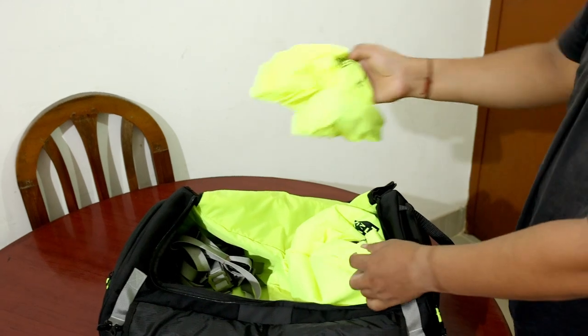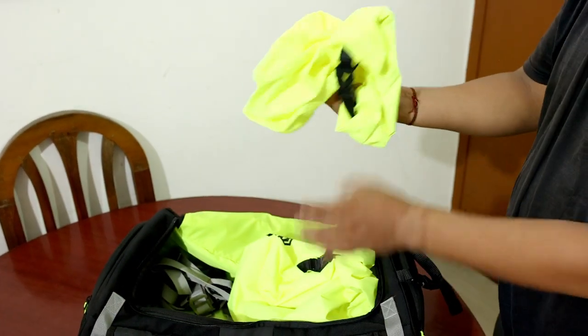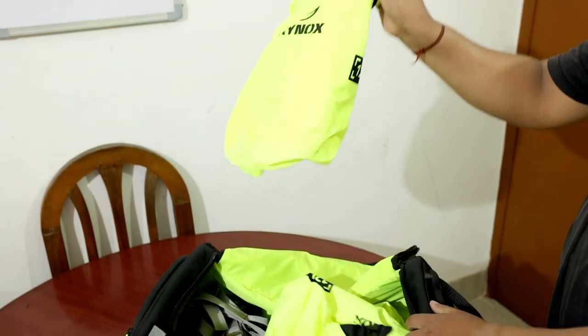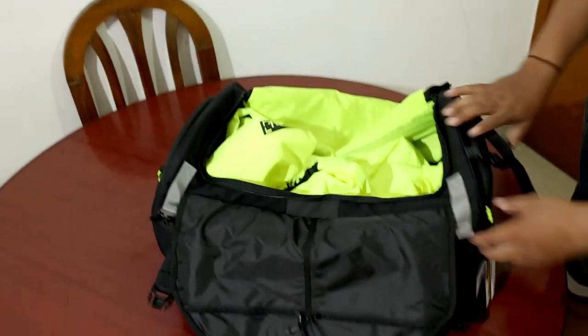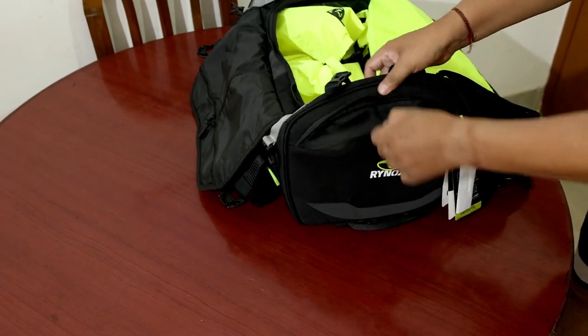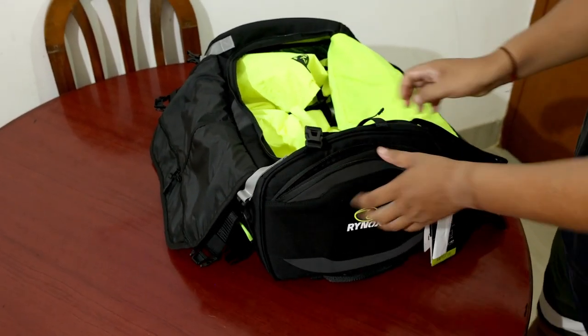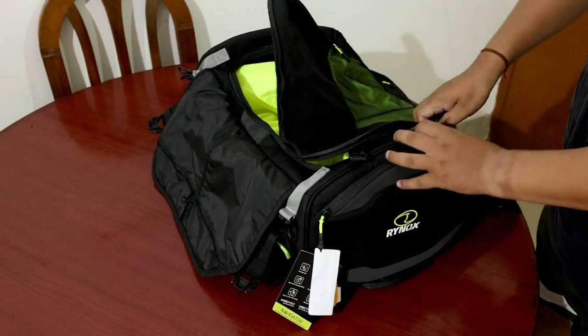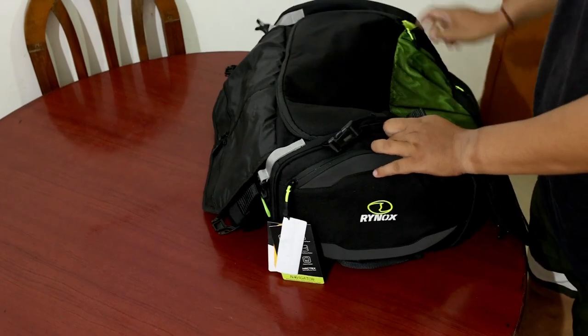There are 3 bags in total: one 24-liter bag and two 12-liter bags. There are also a lot of pockets on the side, which is very good. If you are going somewhere, this is very easy to use.